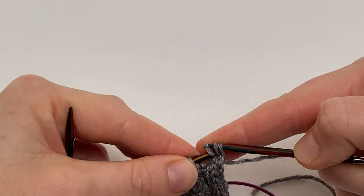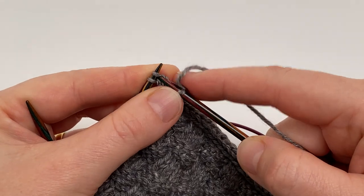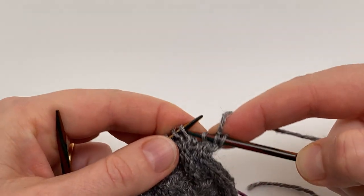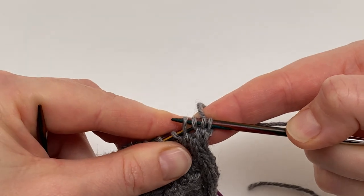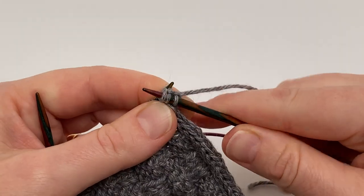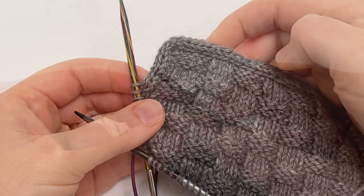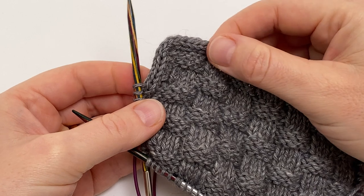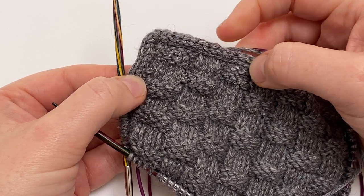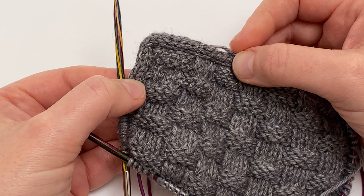Slip the three stitches back to the left needle tip, then knit two — giving it a tug — and then SSK: slip, slip the next one which is the edging stitch, put the needles into the front, and work them together through the back loops, then return them to the left needle and carry on. Once you've continued a little bit further down the edge, you'll see that those extra plain rounds at the corner have made it sit really nicely. Each time you reach a corner, just work a couple of rounds where you knit three rather than knit two SSK.